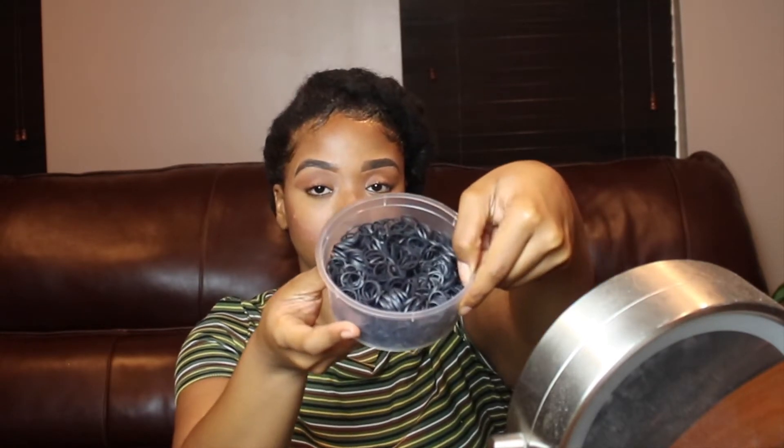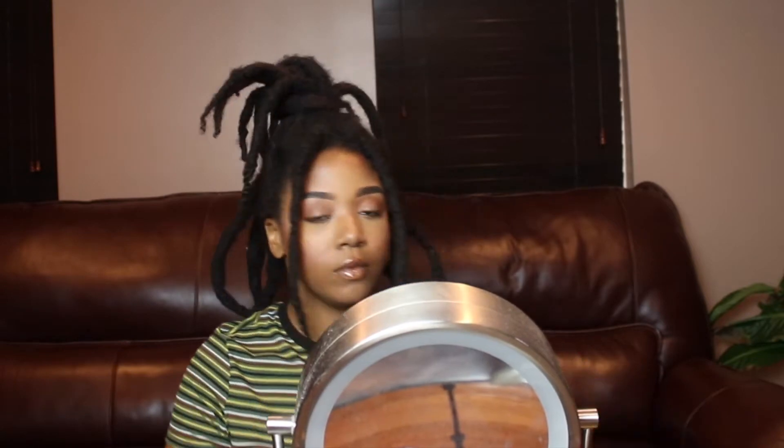What I'm using today to style my locks are ponytail holders, bobby pins, an edge brush, a brush, any gel of your choice, edge control, some rubber bands, and also make sure you have a scarf.